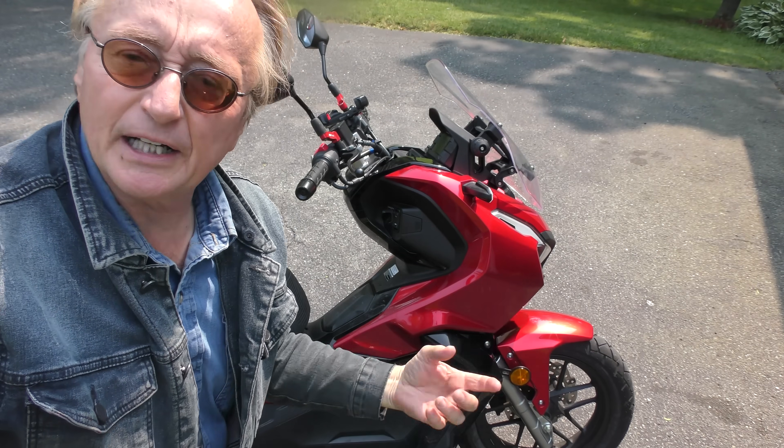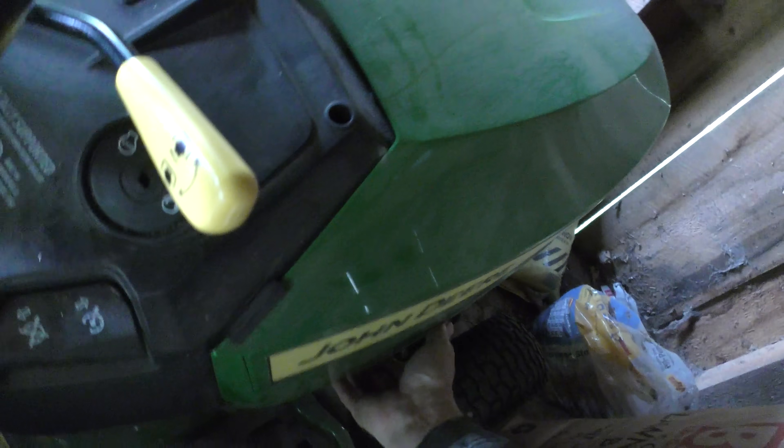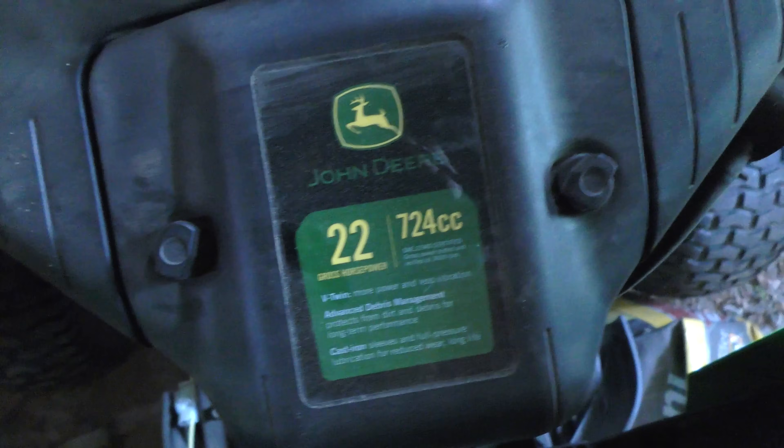It cruises all day long at 50. He said it's funny — once you get up to 60, it kind of struggles. As we look under my John Deere lawn mower here, it's got 22 horsepower, but then again it only goes about 10 miles an hour, so it's all relative.